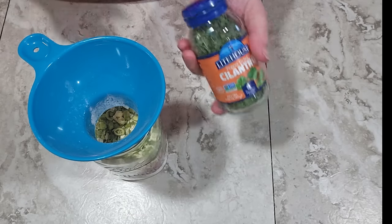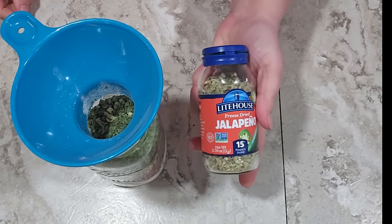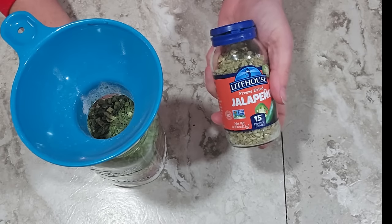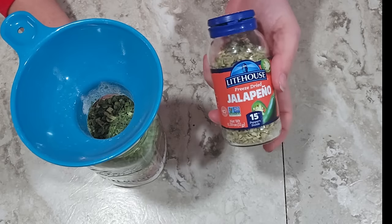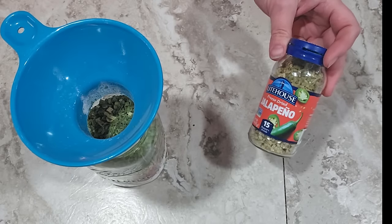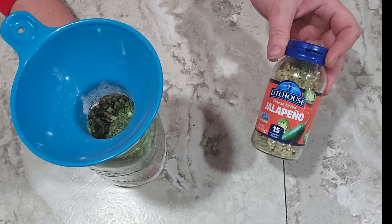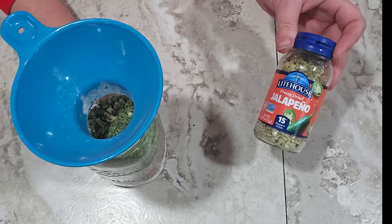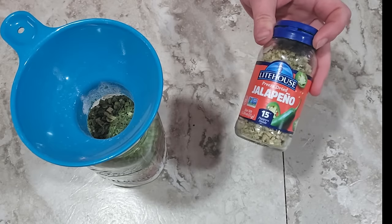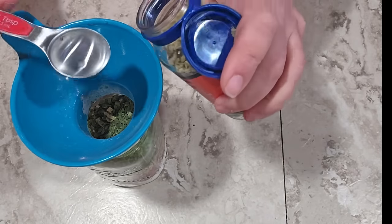I'm also adding two tablespoons of freeze-dried cilantro and one tablespoon of freeze-dried jalapeño. I'm using freeze-dried rather than dehydrated because this isn't a cooked dish — I want things to soften and not be hard. This will add a mild amount of spice. The green chilies are mild, so they won't make it spicy. I wanted that sweet and spicy effect, kind of like pepper jelly. If you don't like spice at all you might want to leave the jalapeño out, or add more if you want it spicier.